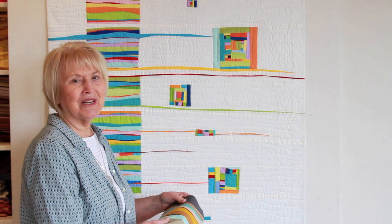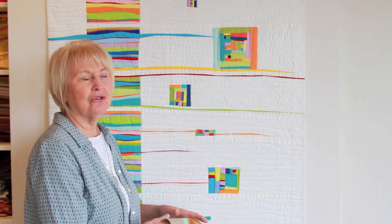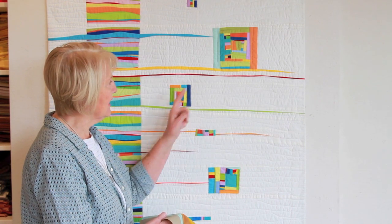Thank you for watching today. Next time, I'm going to show you how to do detail piecing, which is these little elements you're seeing in this quilt.